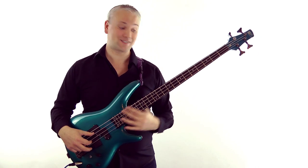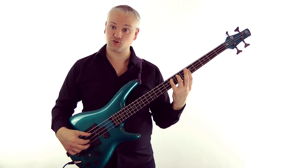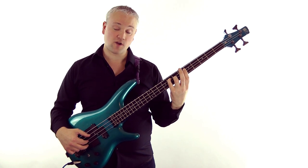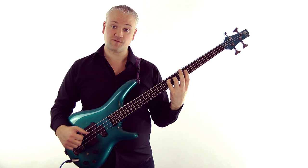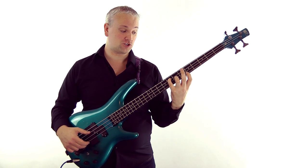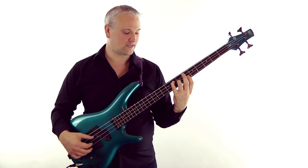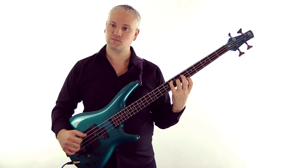For an F major chord, we can take the F at the eighth fret of the A string with the fourth finger. Then we take the seventh fret of the D string with the third finger, and then the fifth fret of the G string with the first finger. That gives us an F add nine chord — so there are a lot of add nine chords here.